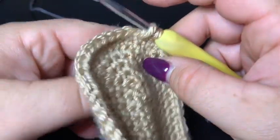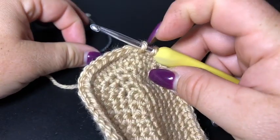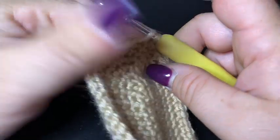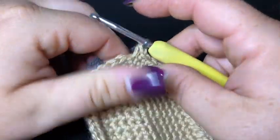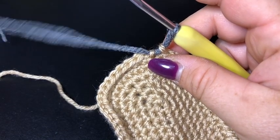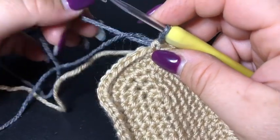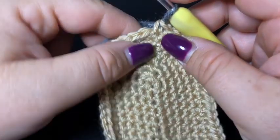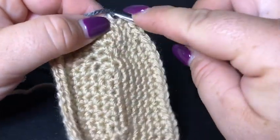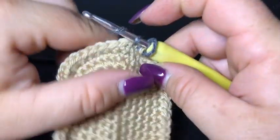I'm back on my final stitch which I haven't completed because we're changing yarn. I've got in and pulled up a loop. I'm going to use my new colour yarn, put a loop on my hook, and pull it through to finish the stitch. I've made a ridiculously long tail, but now I've changed colour I can continue on with round eight and it will tighten itself. You just have to adjust after the first couple of stitches. Let's make our first stitch here with our new colour.